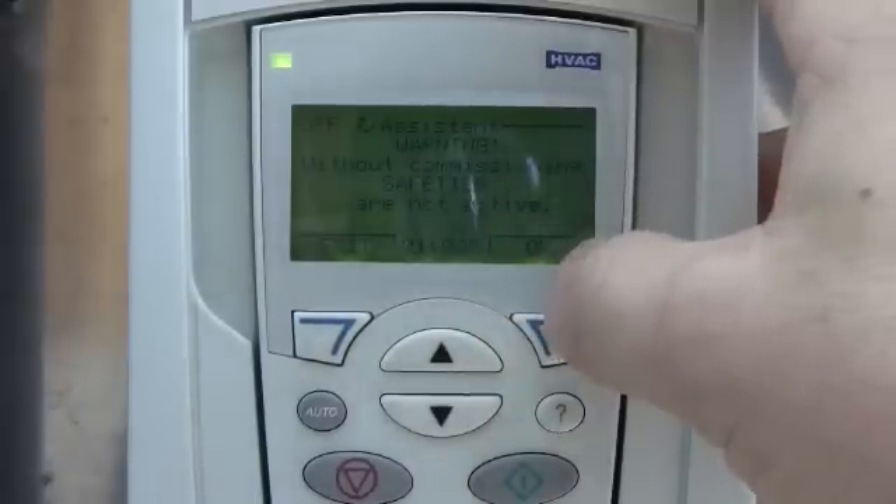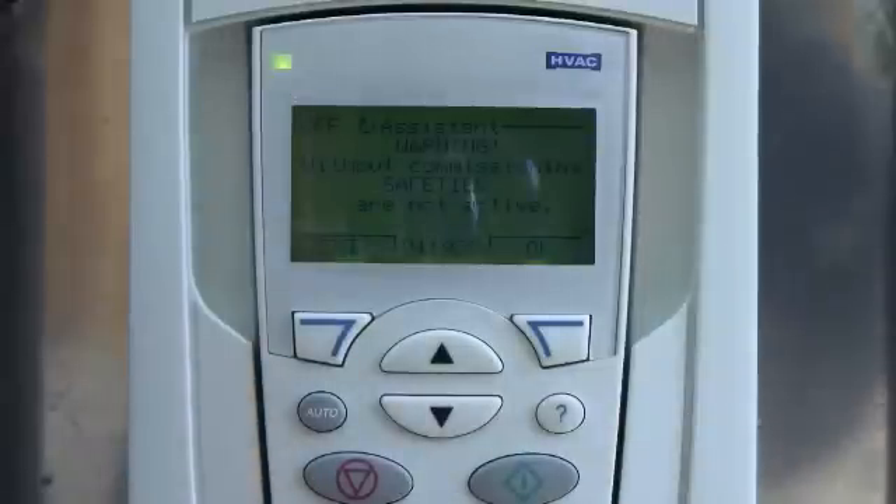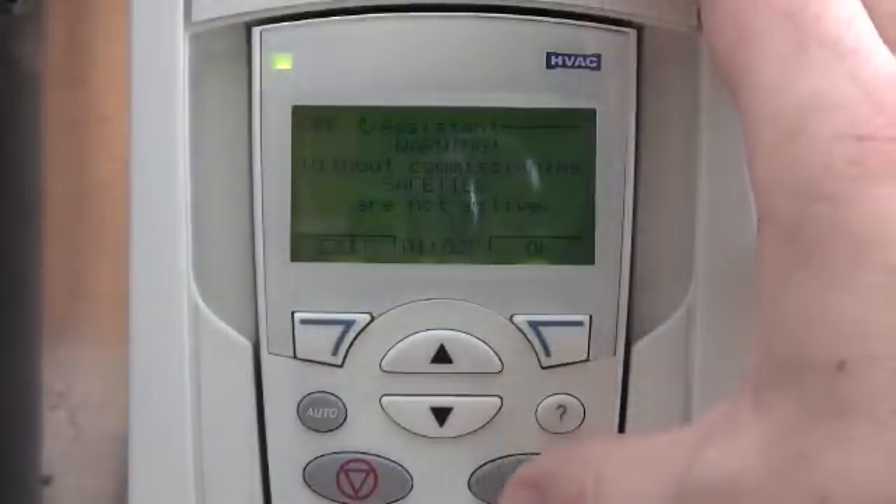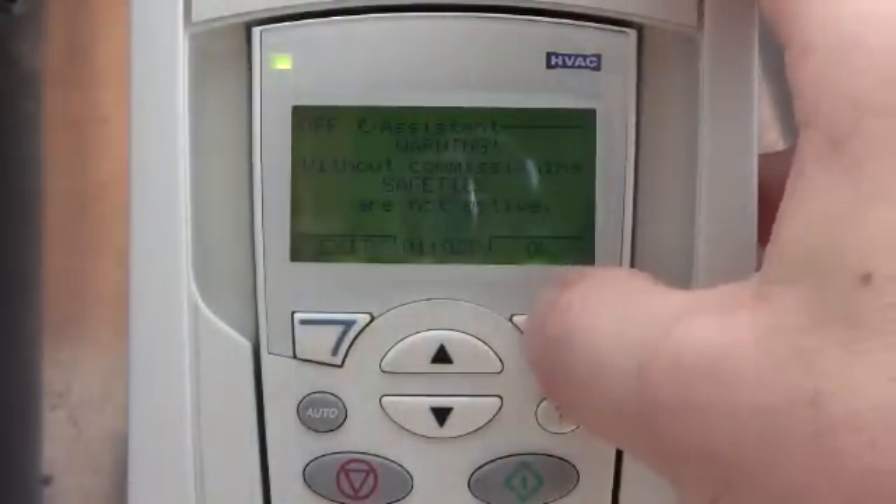The drive will give you a couple of warnings. It'll basically say that it's going to disable this terminal strip over here. And if you had a safety, a start/stop, or something like that that's open, the drive will ignore it. So be aware of that.